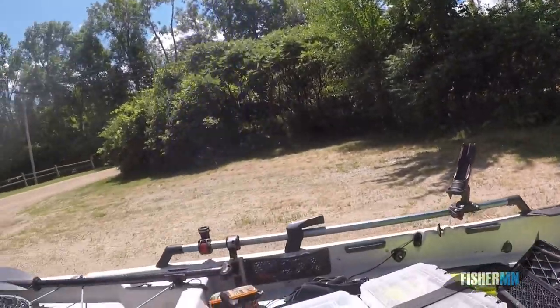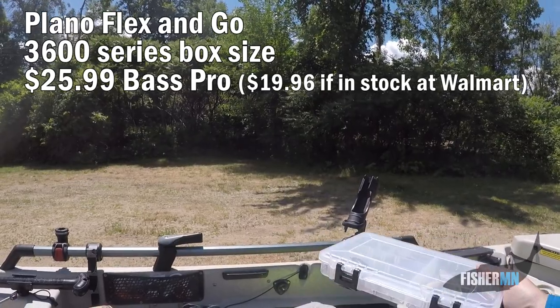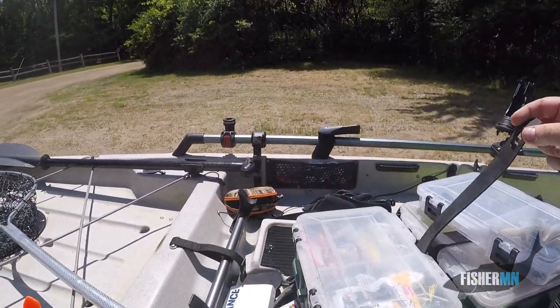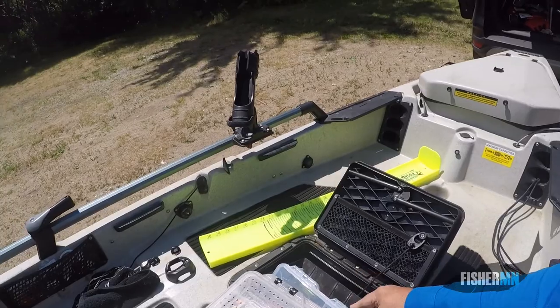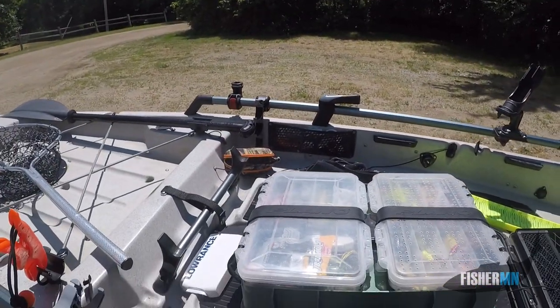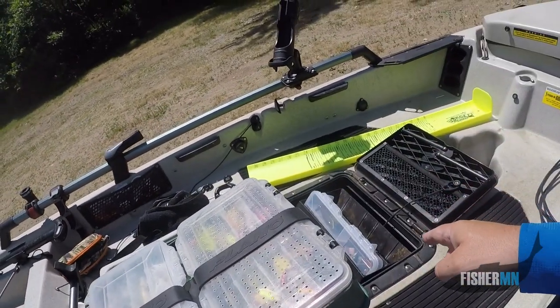Here it is in action. I've got these 3650-size boxes and they can interchange on top of the Plano tackle box. When I have a specific thing I want to fish for, I just pop them in here and they're right at my fingertips. These boxes fit perfectly into the system on a Hobie Pro Angler.